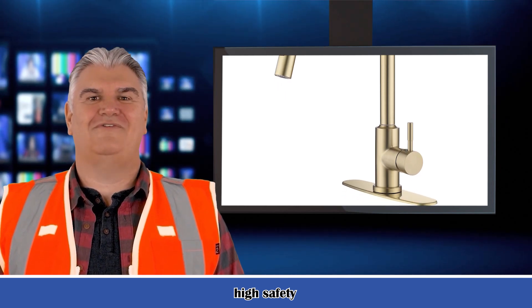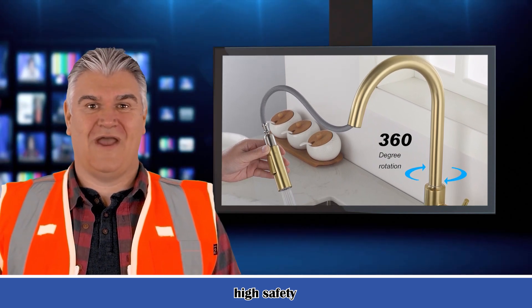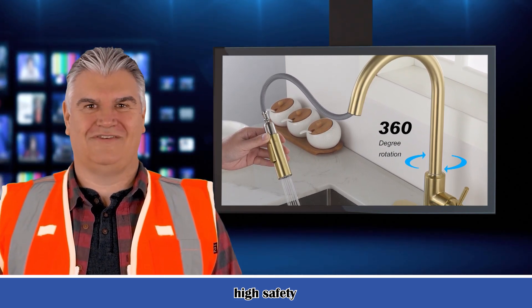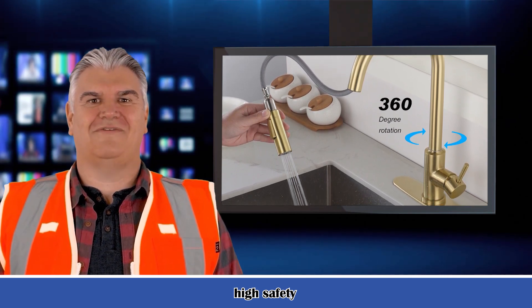Easy to install and maintain. Everything you need is in one box, easy to complete DIY. Excellent corrosion resistance and rust resistance can prevent dirt from sticking to the faucet surface.